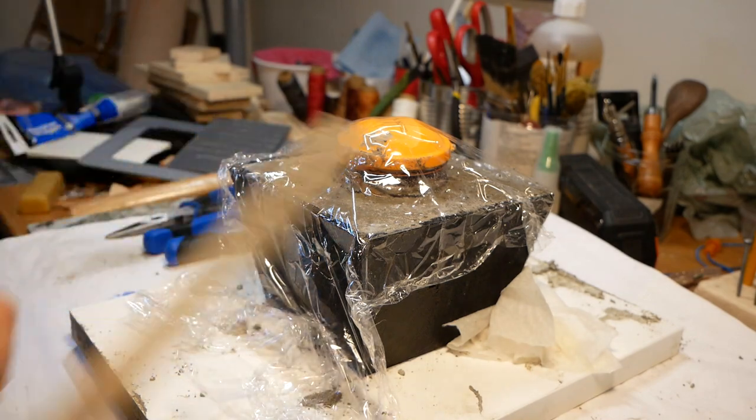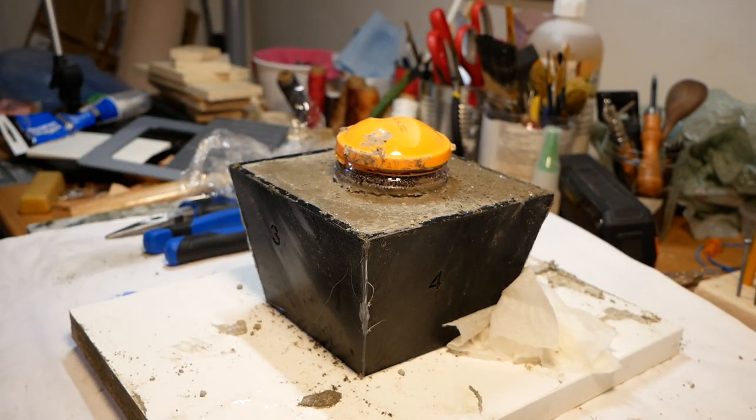After letting the concrete cure for 24 hours, the planter was ready to be taken out of the mold.